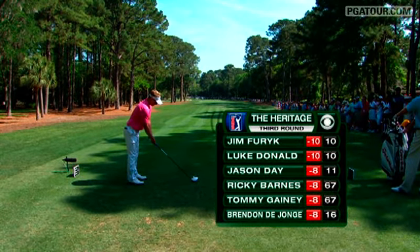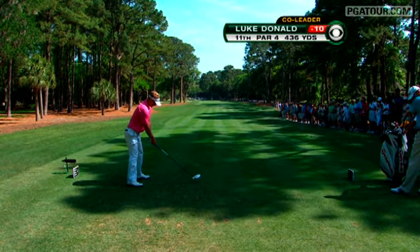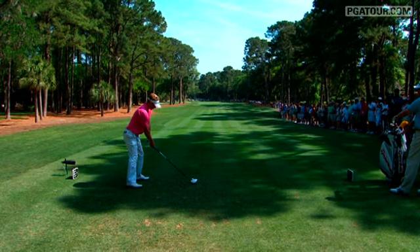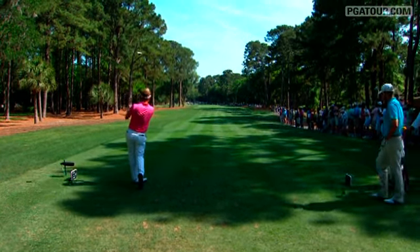Luke Donald tends to really drive up and hard with his legs and hips, and then has to release the hands and time it at the bottom. And when his timing is on, he is really, really solid.